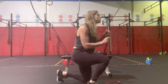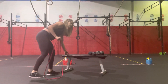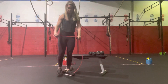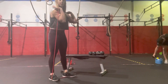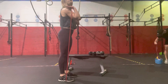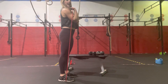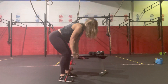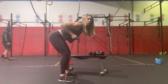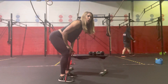Then we're going to go to 10 banded press. We're going to step into our band, get underneath our hips, get that front wrap position, elbows in front, pressing straight up overhead, and then elbows back down — for 10. Then we put the tension on that band and we're going to hit 10 bent-over rows, just driving the elbows straight back, bringing that band to our chest.